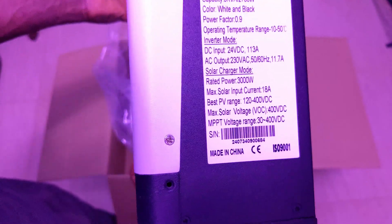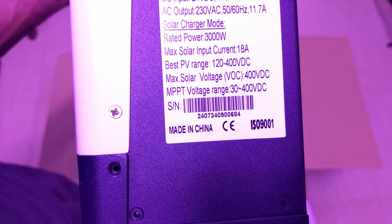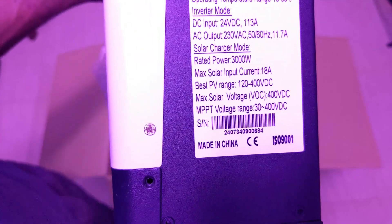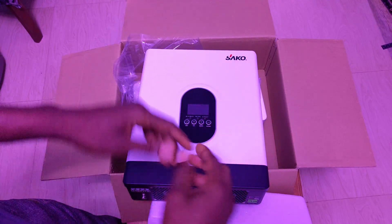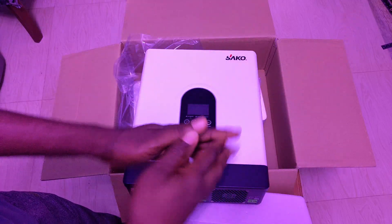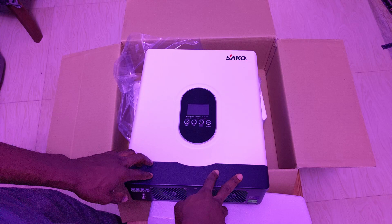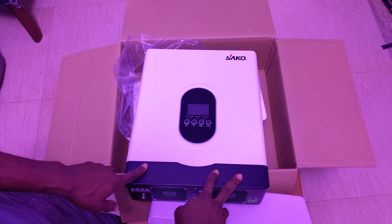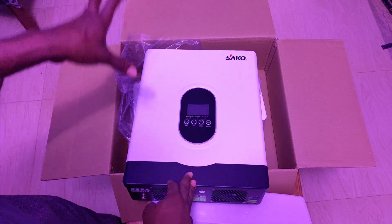All solar panels must be connected in series. The maximum solar voltage is 400 volts. The 3000 watts covers both powering your load and charging your battery simultaneously. It is rated for a maximum of 80 amps MPPT — the 80 amps will charge your battery while the remaining power goes to any connected load.